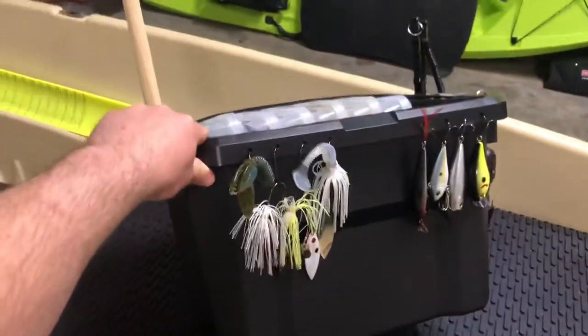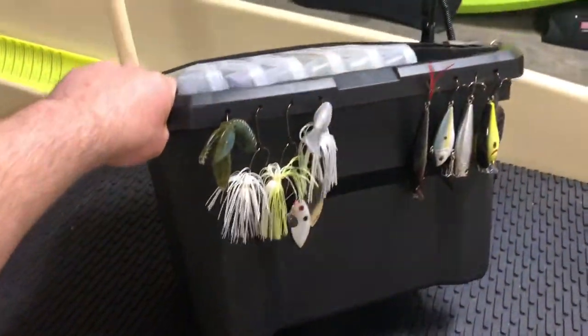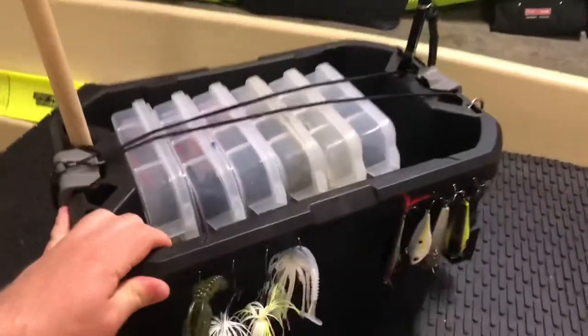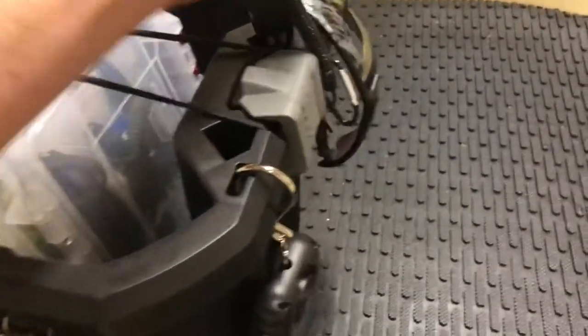This portable tackle box system is pretty awesome — you guys can make one yourself for really cheap. The tote itself was only 8 bucks at Lowe's and it's made by Craftsman. The reason I picked this one is it's really rigid and it has some nice little features already built in, like little slots where I can put the pliers and things like that, so I didn't have to do a lot to make it functional.